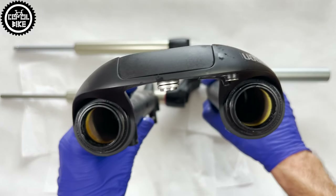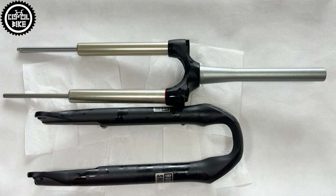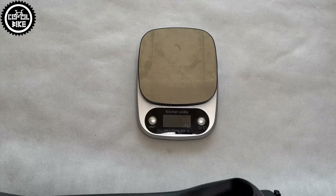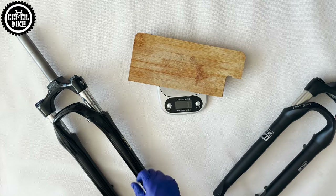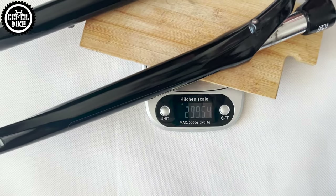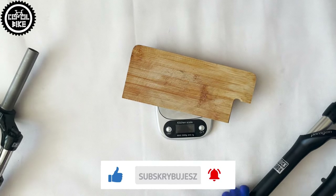So if you want something that will last for years and your budget exceeds 150 euros, do not hesitate — because there is still nothing better on the market. However, if you want something cheaper, the fully aluminium NCX is equally light and if you take care of it and service it properly it works quite decently.